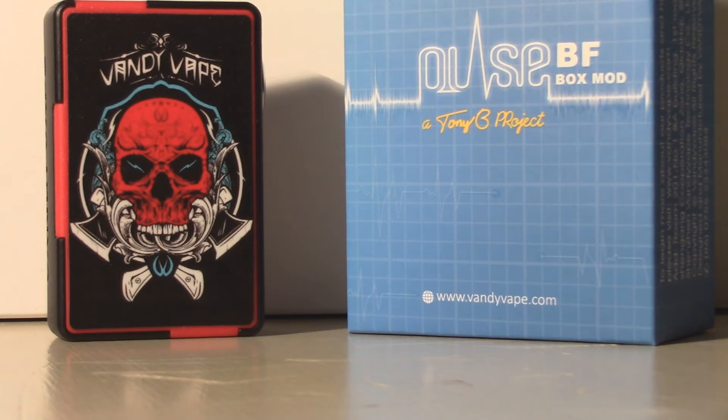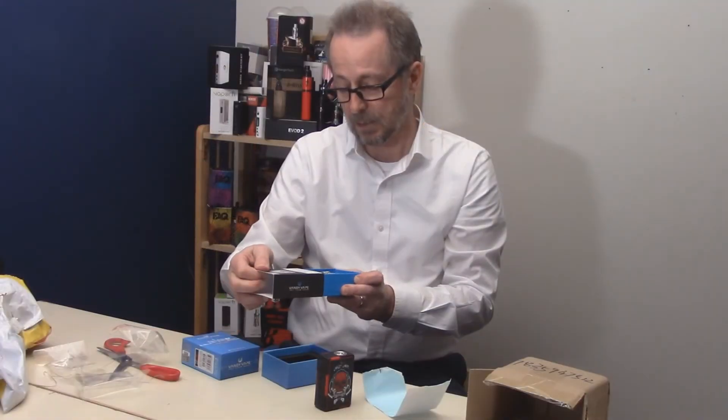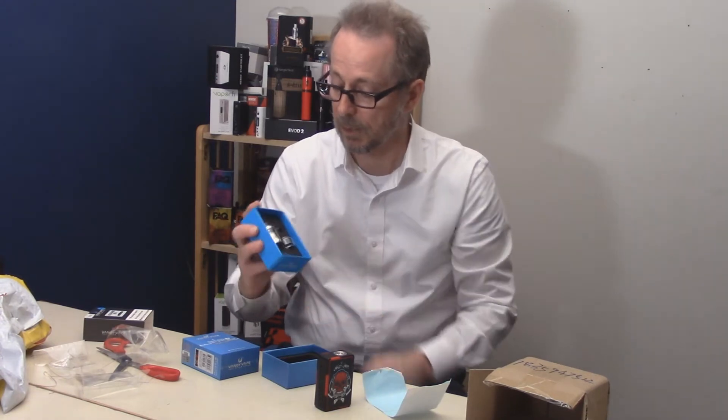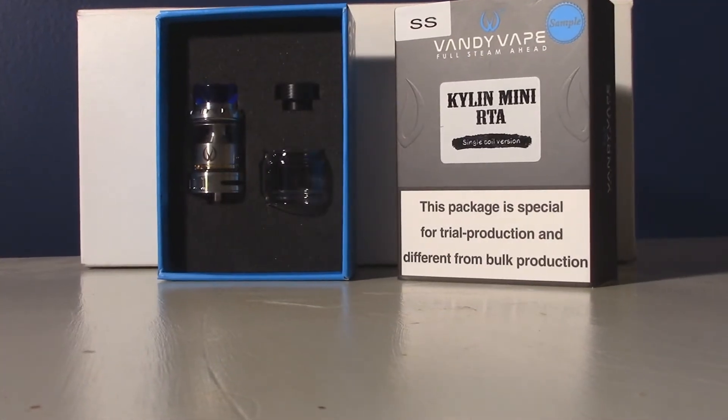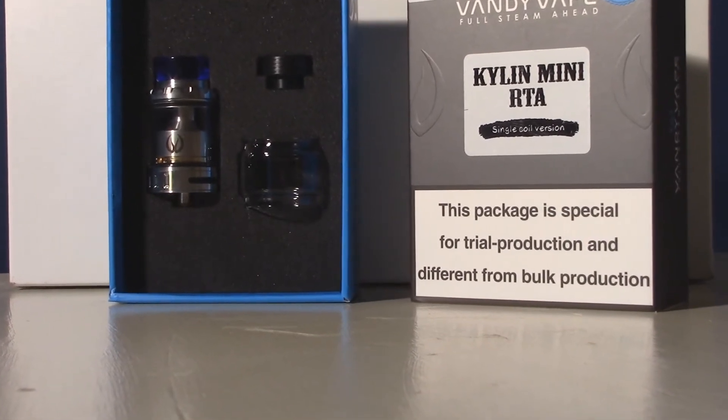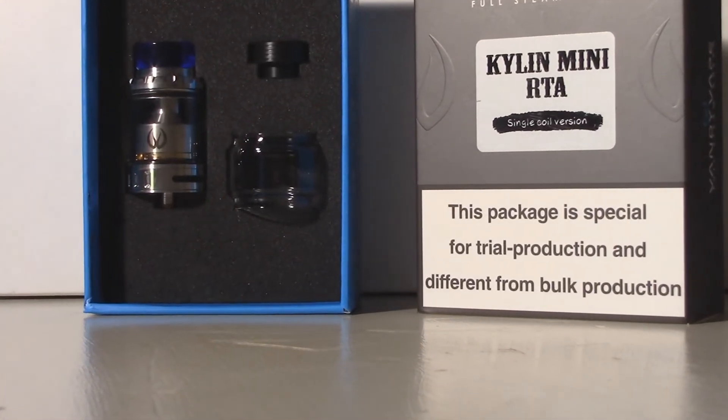And now let's get a look at the Kylan Mini RTA. That's pretty nice looking. We'll also get a close-up on that. It's got an extra glass tube as well.